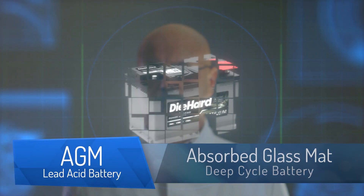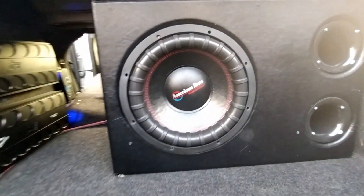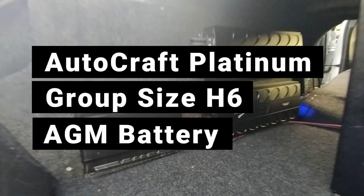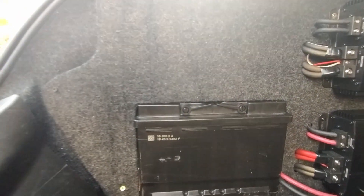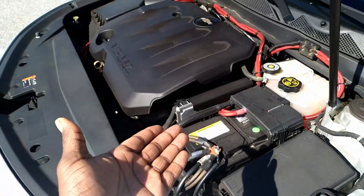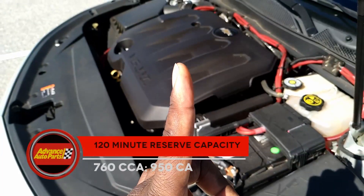Coming in at number three, we have AGM batteries. Adding extra batteries is the most common method most would use to upgrade stock electrical, but please be aware that choosing this as your first method severely limits you as you grow your system.